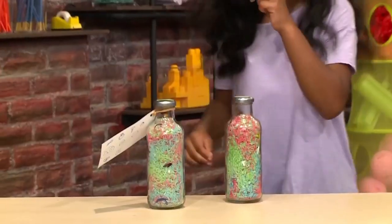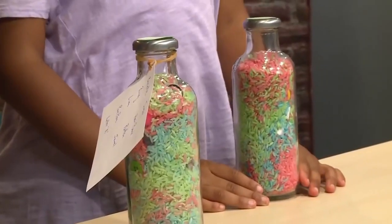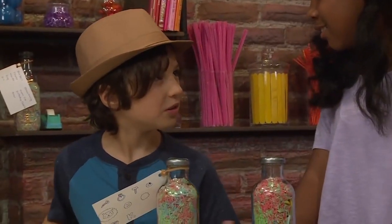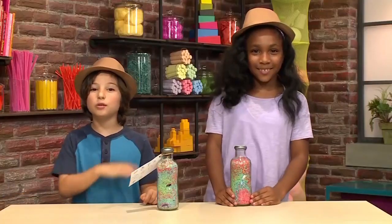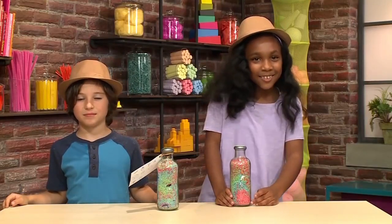How do we make an iSpy bottle? We're playing spies. We're making iSpy bottles. What's an iSpy bottle? It's a bottle where you spy things. We're going to show you how to make one so you can play too. First we're going to make colorful rice.